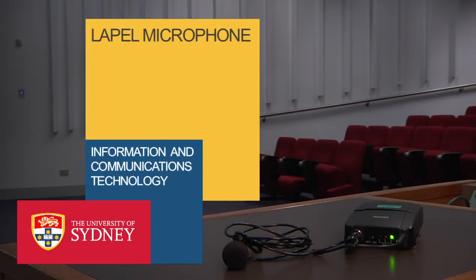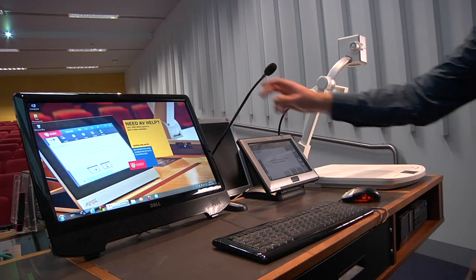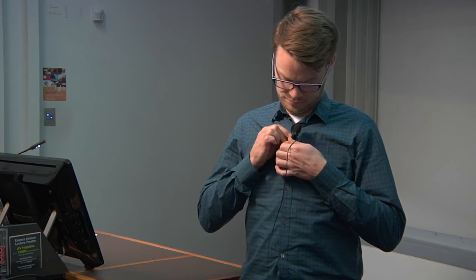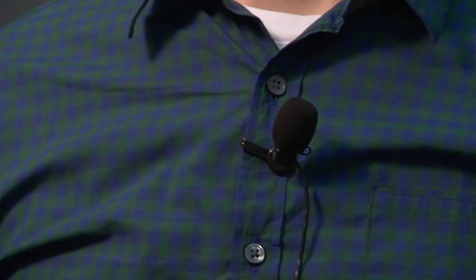Most of our AV systems have two mics to choose from: the lectern microphone or the wireless lapel microphone. For best results when using a lapel mic, clip it high on your top, don't hold it, and don't place it too close to your mouth, as this may cause popping.